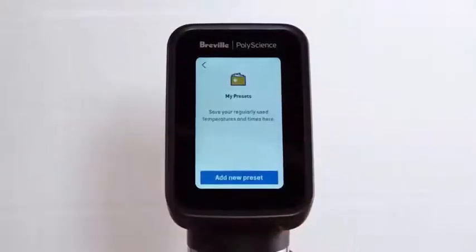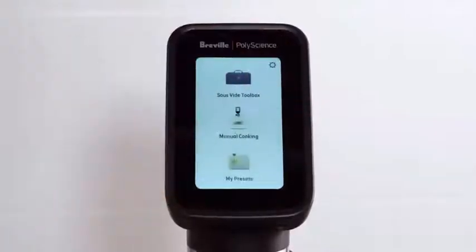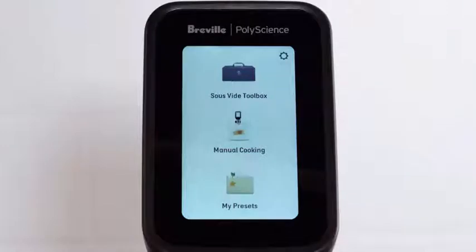You can now store your most frequently used sous vide products for easy recall with My Presets. Programs may include a name, temperature, timer, flow speed, and for the HydroPro Plus, a probe alarm. Not only have we completely redesigned the user interface, we've updated our design to feature a full color TFT display.